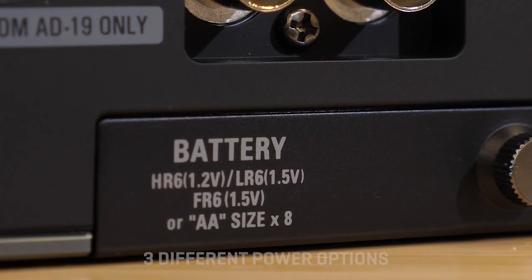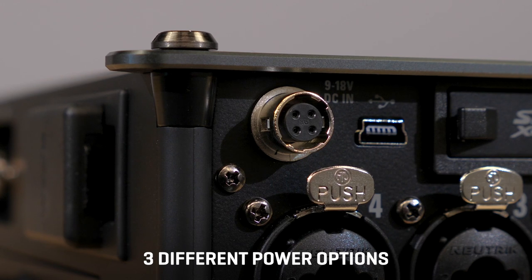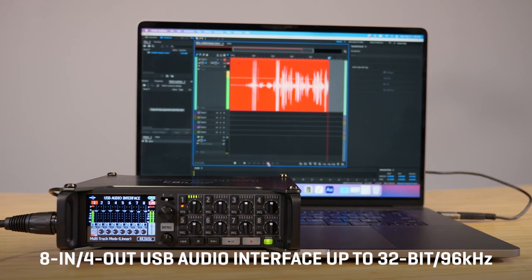The F8n Pro can be powered with AA batteries, an AC adapter, or through the 4-pin Hirose connector, typically used for more powerful external batteries. The F8n Pro is also an audio interface for Windows, Mac, and iOS, used to record or stream high-quality audio.